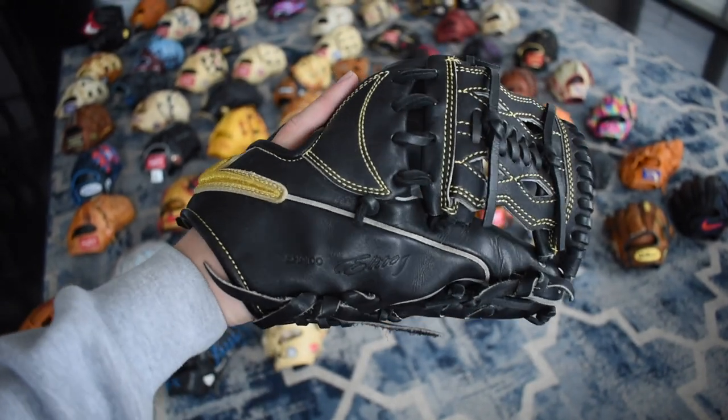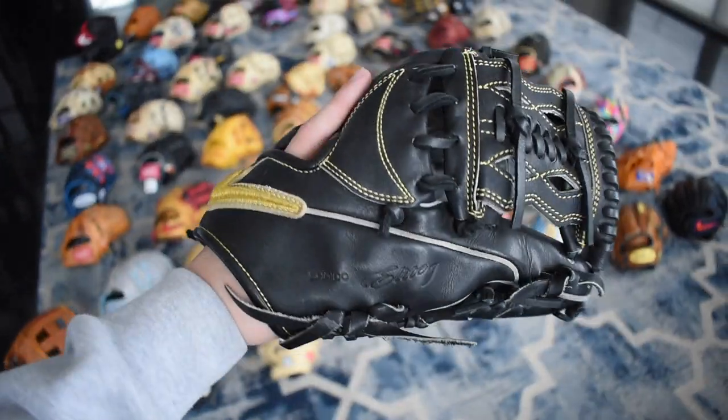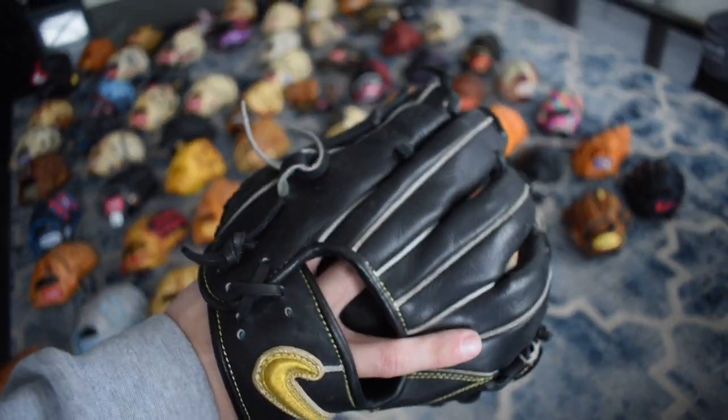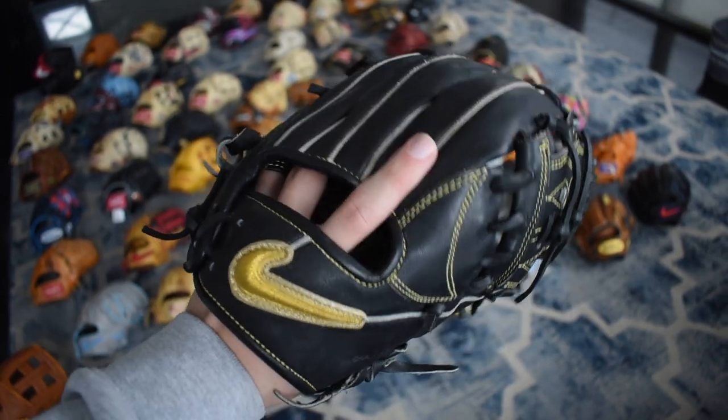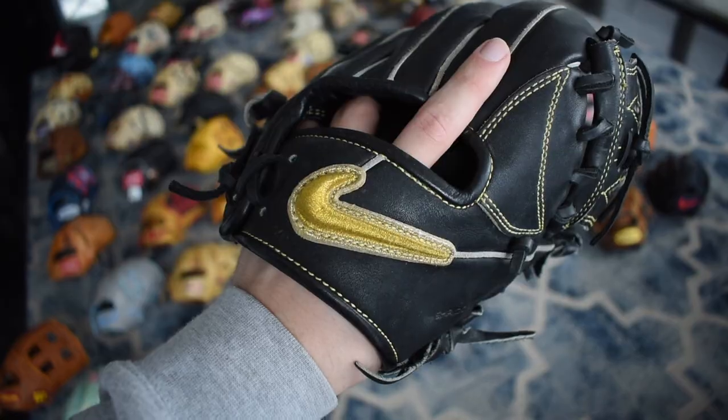Here's another Elite J — this one's a lot smaller but it's the Ian Kinsler. As you can see from the web, it's webbed like the way he had it, which is really cool. Pretty small glove but yet again just beautiful. It has the velvet liner so it makes it really comfortable, and the gold swoosh on there is just so beautiful.